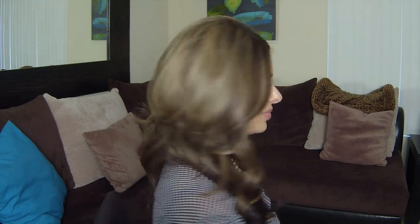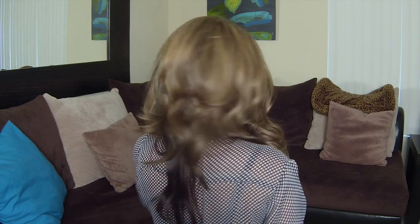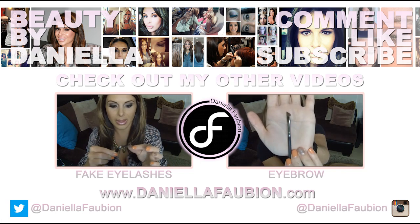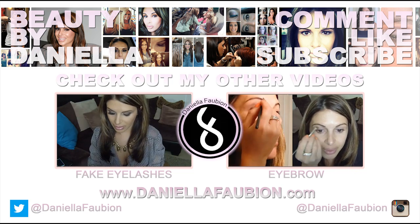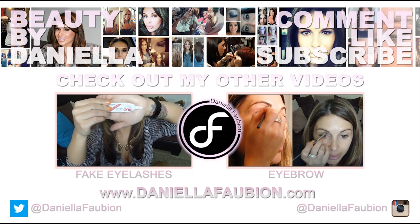And there you go — now I'm ready for a night out on the town. Let me show you the back. Thanks for watching. Please subscribe to my channel as I give out my behind the scenes beauty tips and tricks. Please also follow me on Instagram and on Twitter, and leave any suggestions on beauty tips and tricks you would love to see. Have a great day!